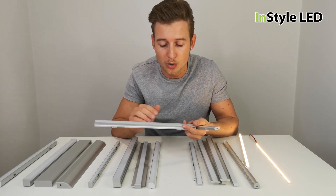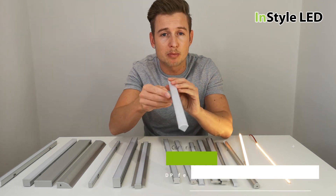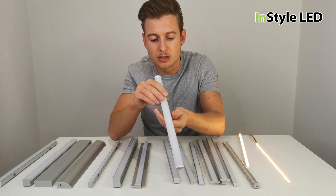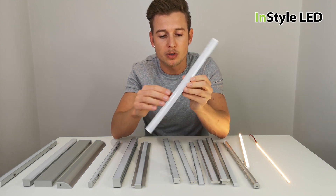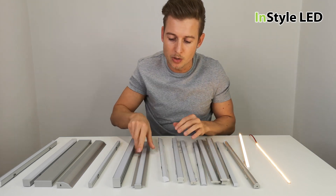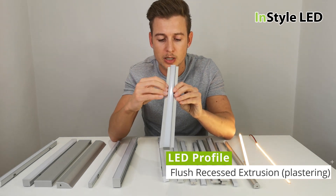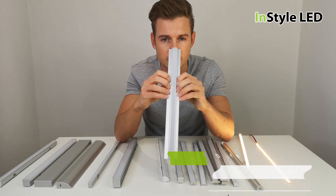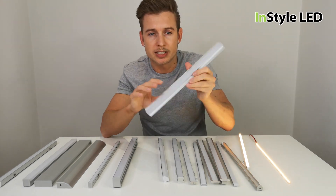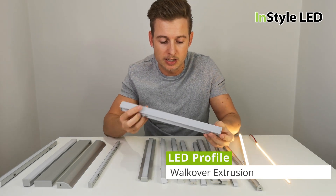We have a corner profile — this is a full circular beam corner profile, giving you a very good wash when looked at. We also have a plaster-in type extrusion, so you can plasterboard up to either side of it, giving you just the view of the diffused cover. This is great to go into walls or ceilings.